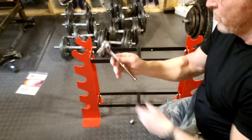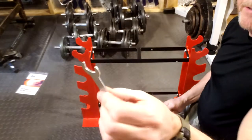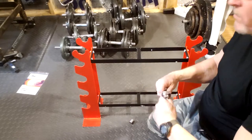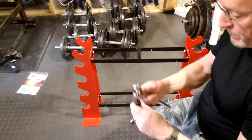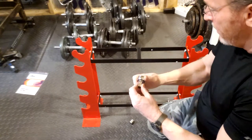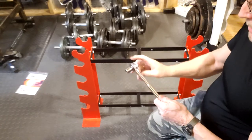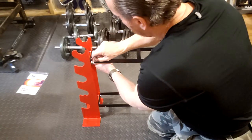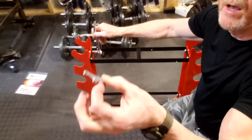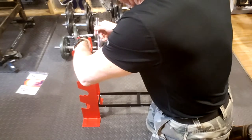I decided to use a socket set instead of the tools that came with the rack. It will either take a 48mm metric or 9/16ths standard, so I'll use the 9/16ths. I am going to use the open-end wrench that came with the rack just to hold the nut itself.